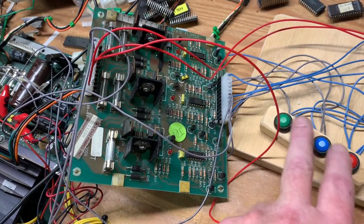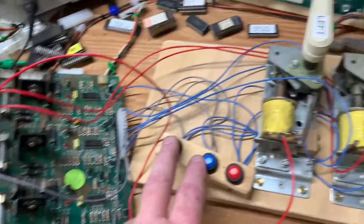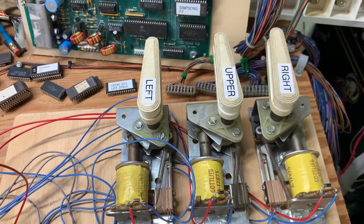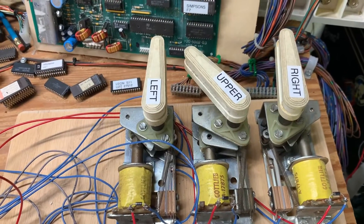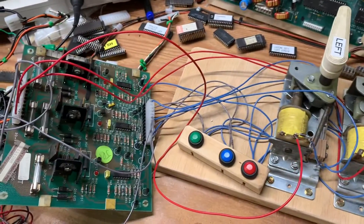First I'll show you the LEDs working. You can see those working. And next I'll show you the actual flipper working, and that takes care of that. So this board is good to go.